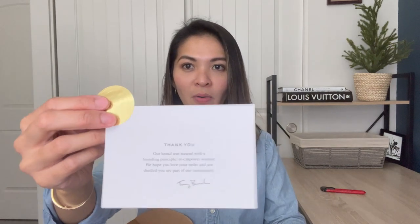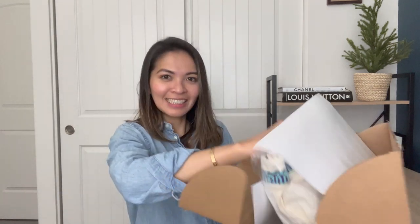I don't know if you guys can tell what it is, but I think you will if you see this little tab right here. It is from Tory Burch, and basically this little card says: "Thank you — our brand was started with the founding principle to empower women. We hope you love your order and are thrilled you are a part of our community." Tory Burch always has the best packaging in my opinion.